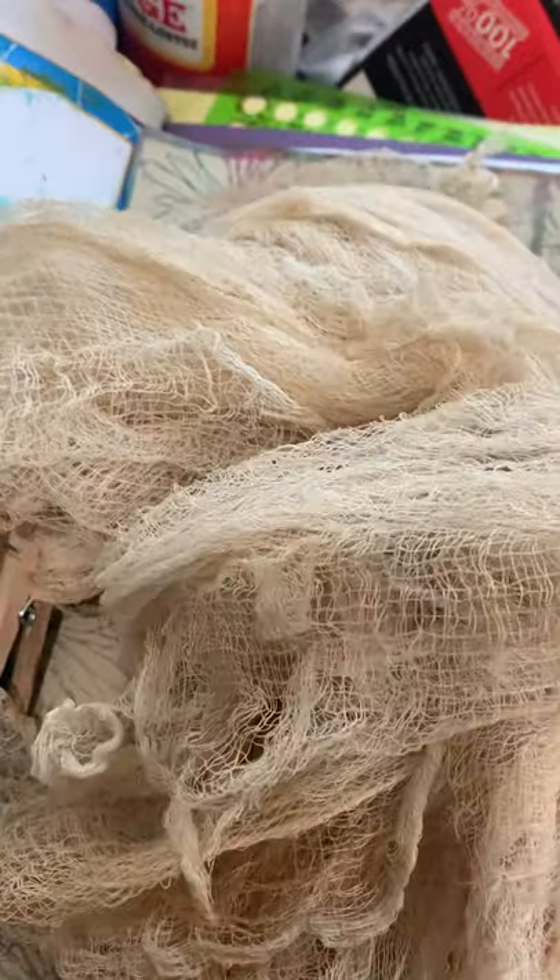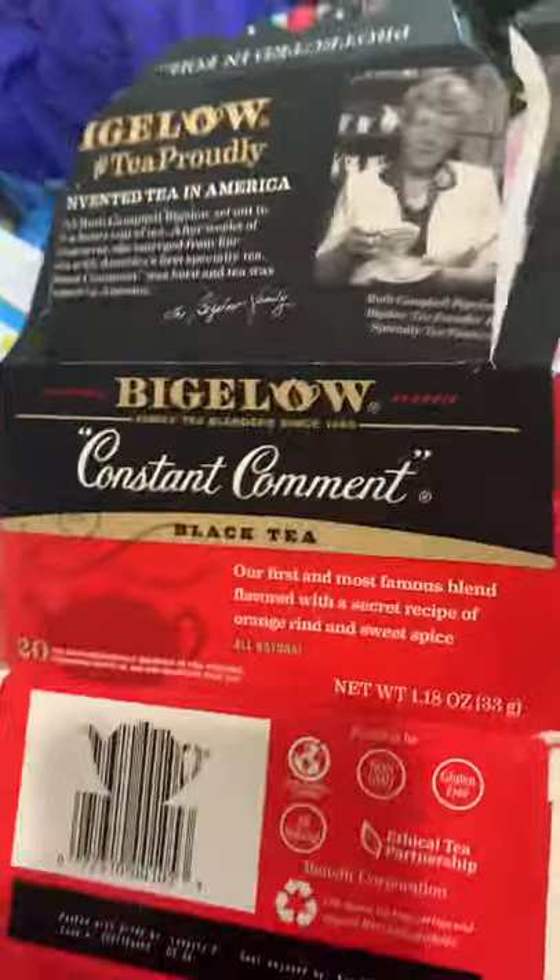I had some gauze that I stained with tea. This was the tea I used. I'm probably going to break apart this box.